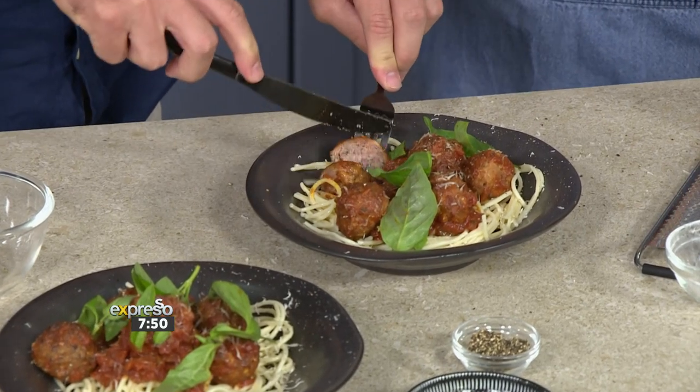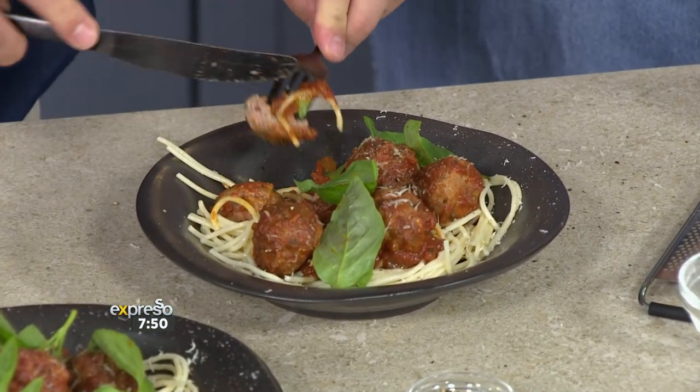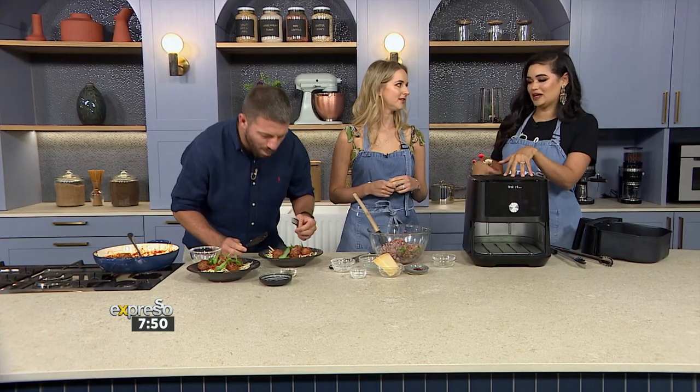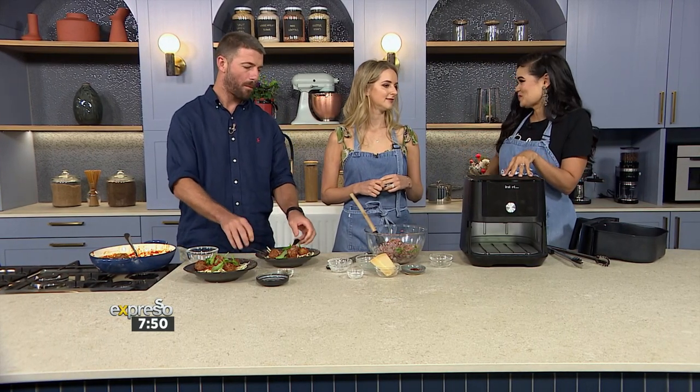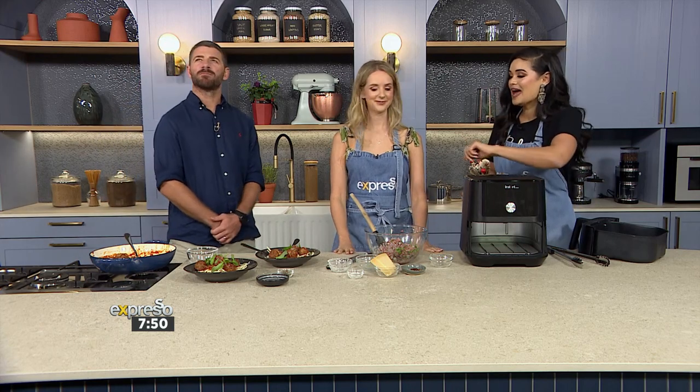An air fryer is life-changing in terms of the healthy things you can do. When it comes to popping something healthy in there quick and easy after work, what's your go-to? Butternut — always. You put a bit of spice on it, some salt and pepper, a little olive oil, and bung it in. It's so quick to do.